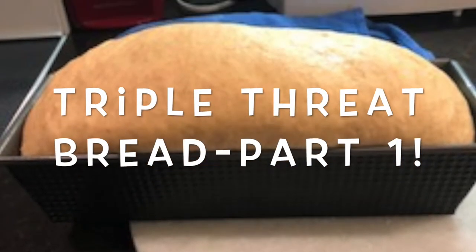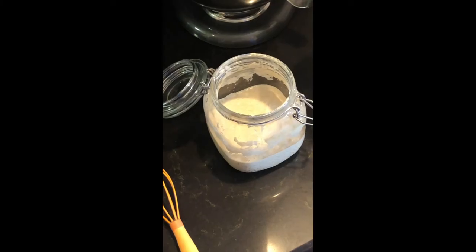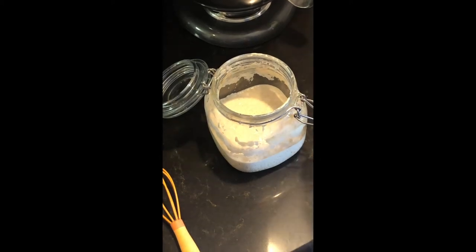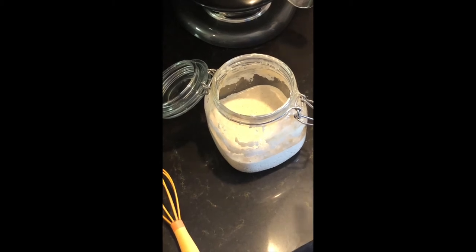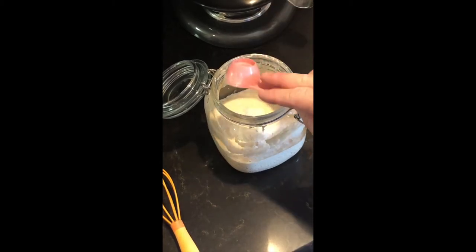Hello YouTube, today I'm sharing my Triple Threat bread with you. The reason it's called Triple Threat is because you use yeast, baking powder, and sourdough starter.